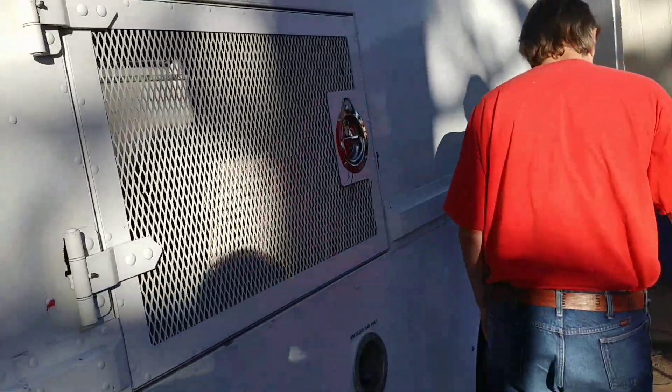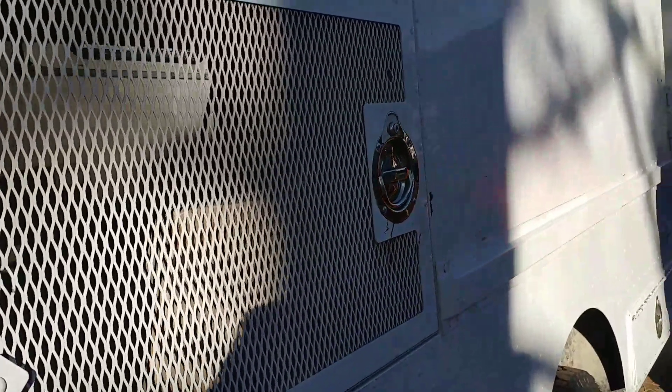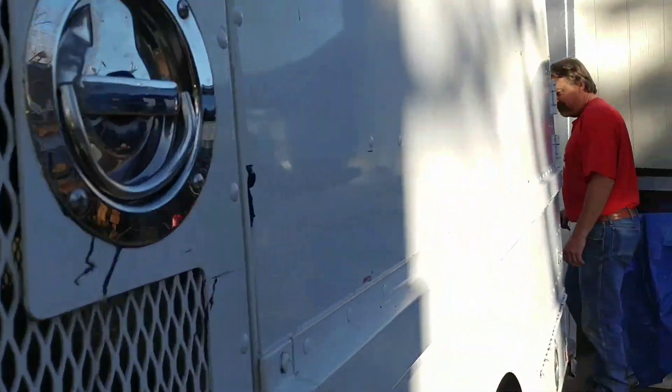We have a few exterior doors which are nice. We've got very little storage outside but a lot of storage inside.